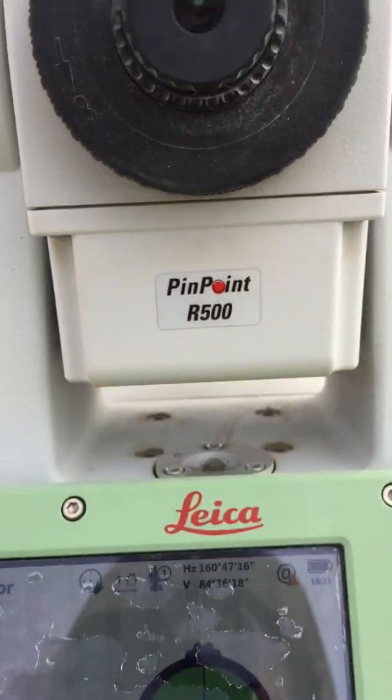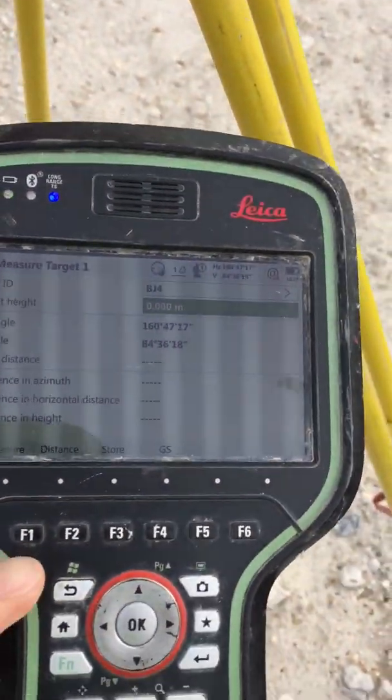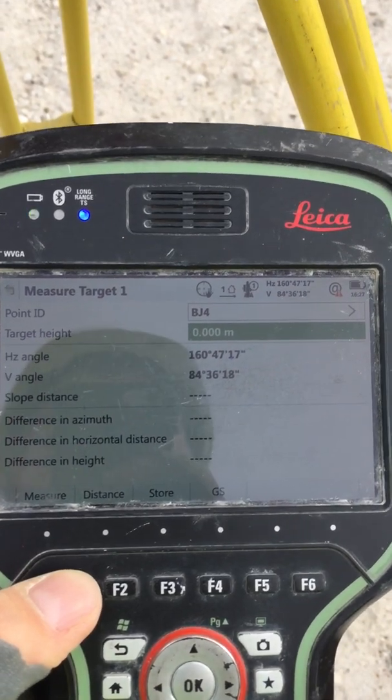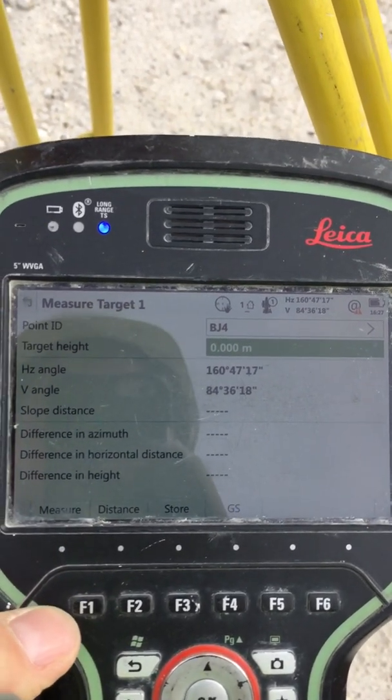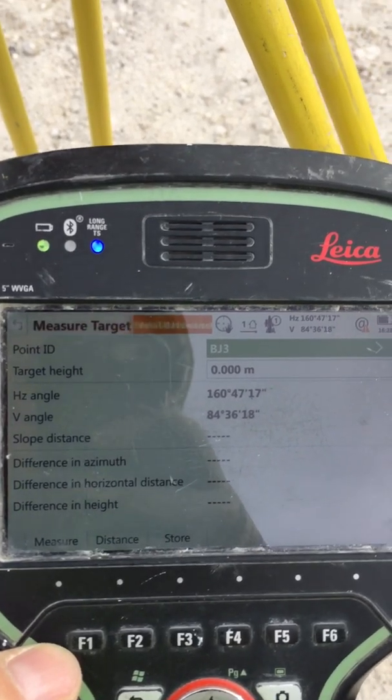Okay, there we go — you can have a look. That's it: BJ4. Then go back to the controller, press Measure. It's going to click. That's it — BJ4 has been measured.